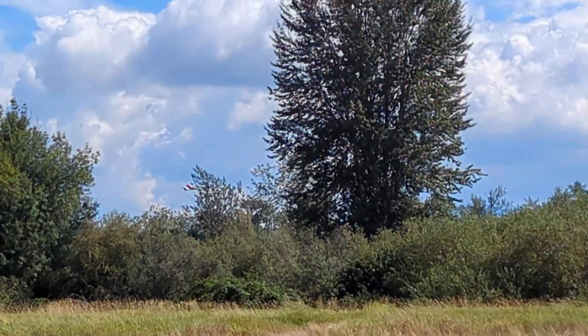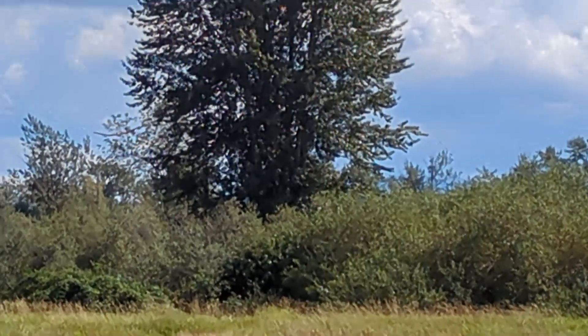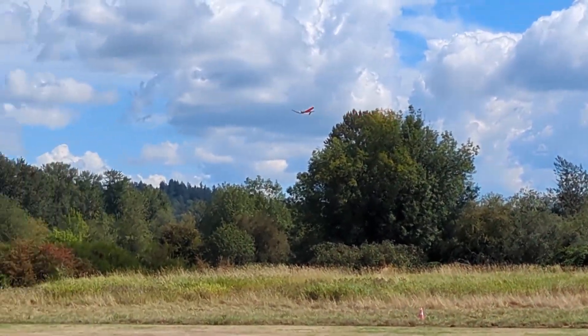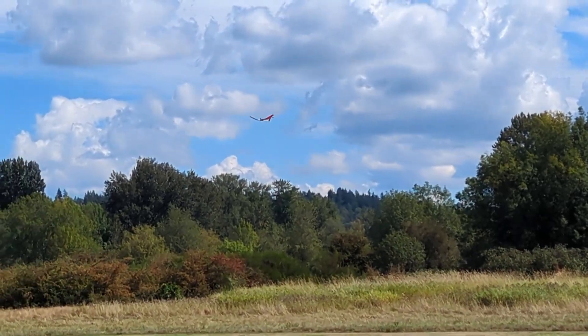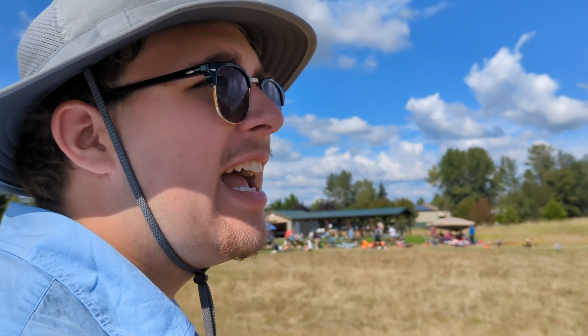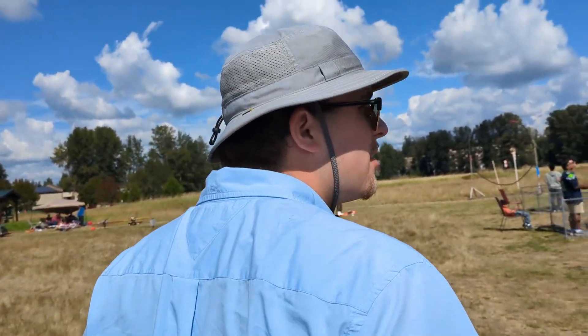You got it, you got it! Yes! Oh my god, there he is — we're landing immediately. We had no control because the receiver failed, or the servos failed, or one of the other two dollar components decided to fail.